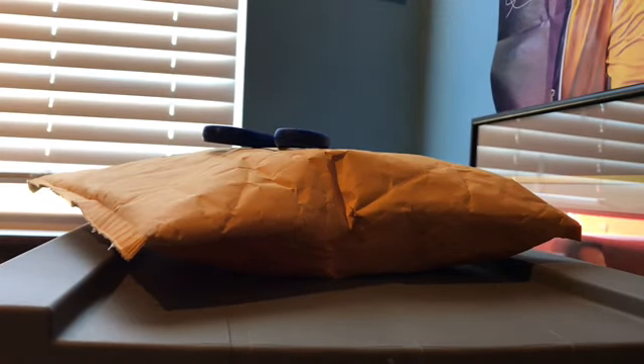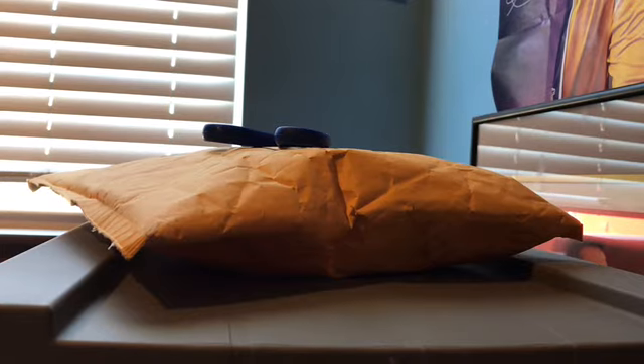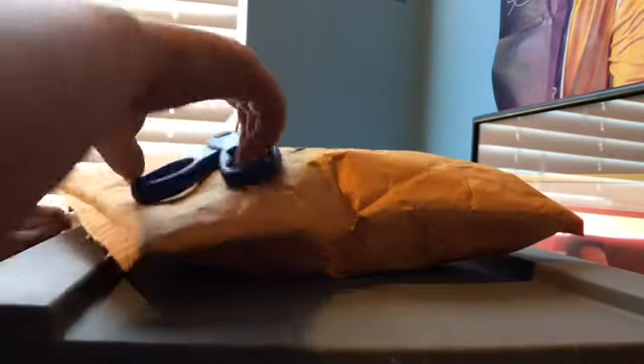Hey guys, I'm going to get more on our way and today we're back with another diecast unboxing. So today we got some diecasts. We got two, maybe even three — I don't know.